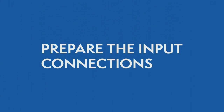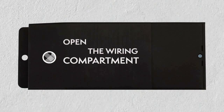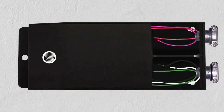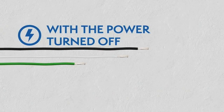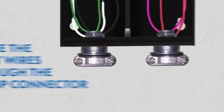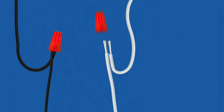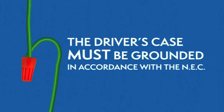Preparing the input connections. Open the driver's wiring compartment and install the clamp connectors. While the power is still off, route the input wires through the clamp connector and connect the wires using the UL listed wire nuts. The driver's case must be grounded in accordance with the National Electric Code.